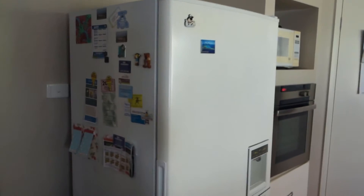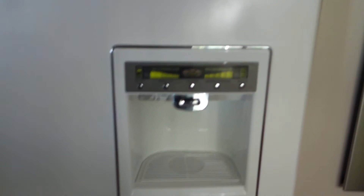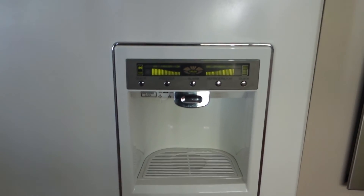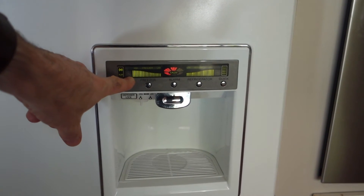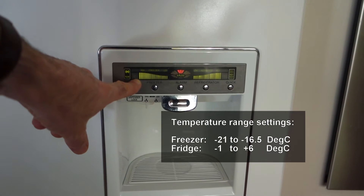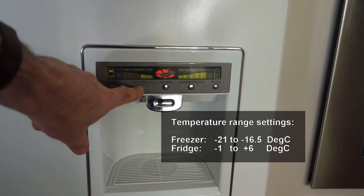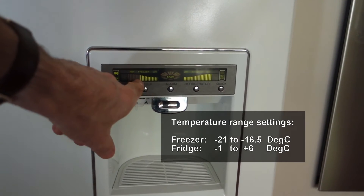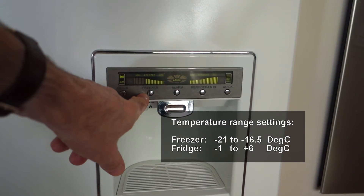Let's have a look at the front of the fridge — I apologize for the jiggly camera work, I'm not using the tripod at the moment. On the front of the fridge we have a temperature indication, and at the moment in the middle of the day it's set to maximum, which is the coldest. This can be adjusted simply by pressing the button on the front of the fridge or freezer — in this case we've got the fridge and freezer on two separate circuits.